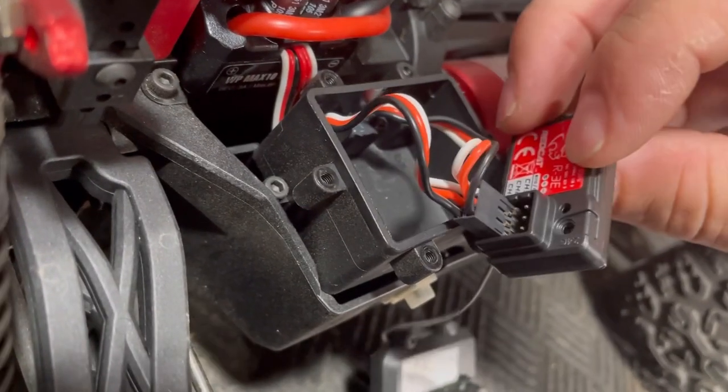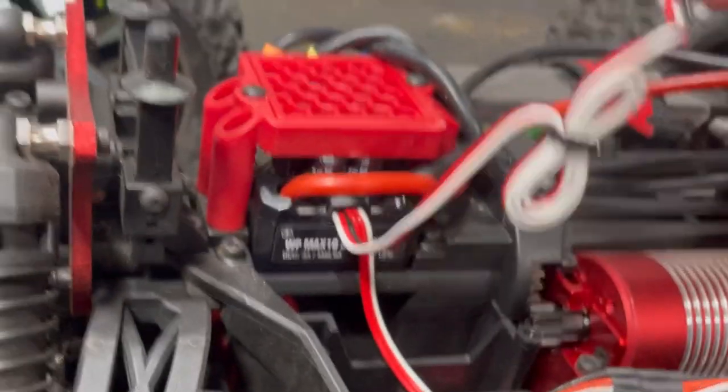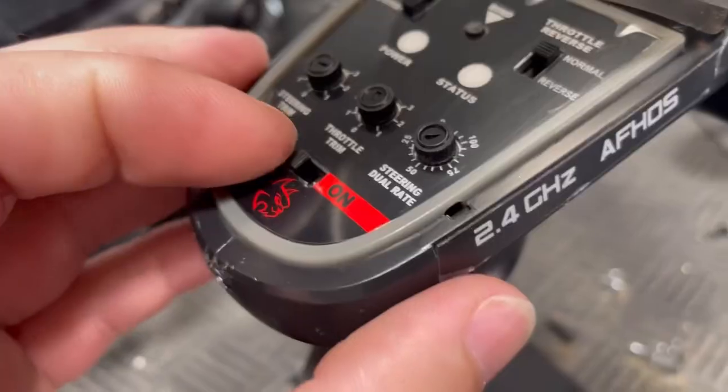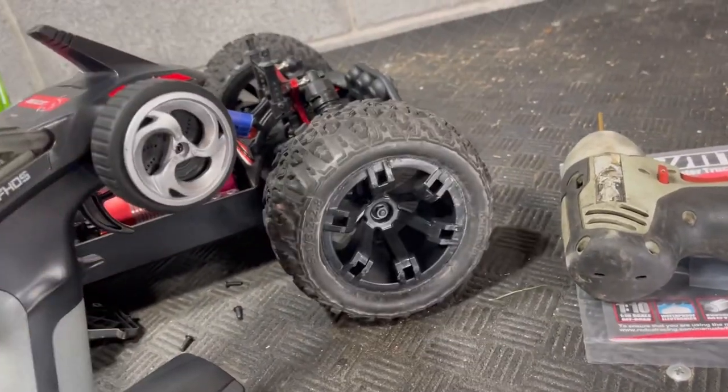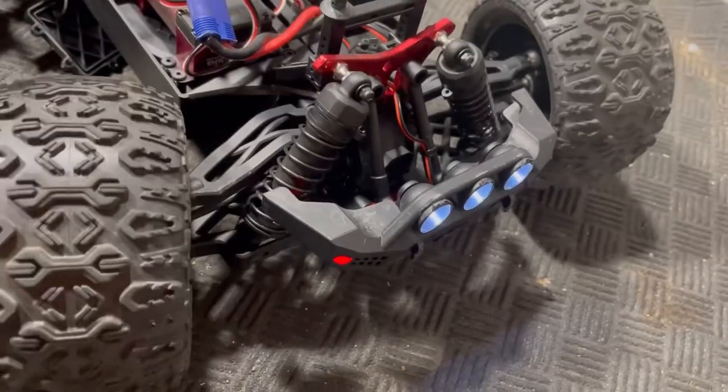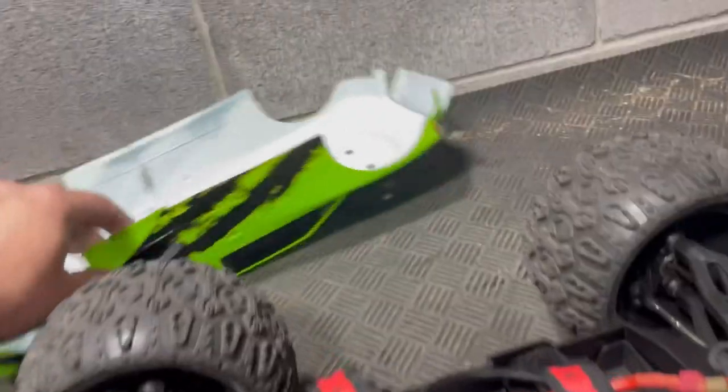Everything's still plugged in — what about underneath? There it is — it is unplugged underneath.